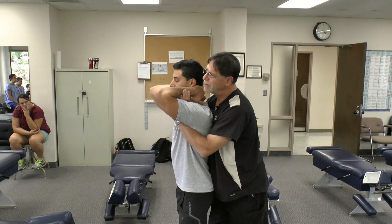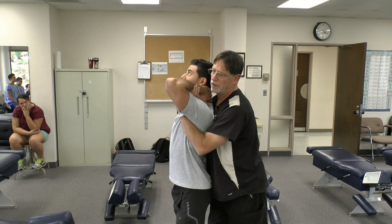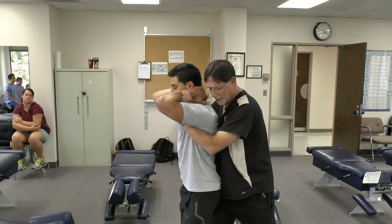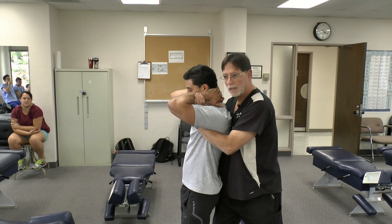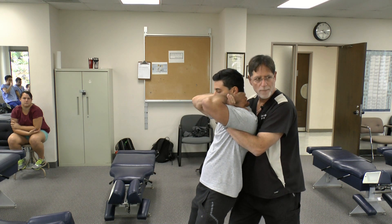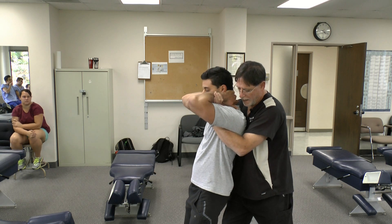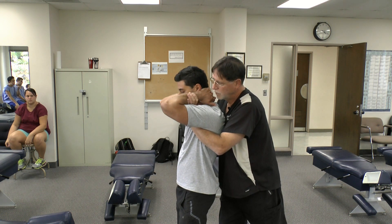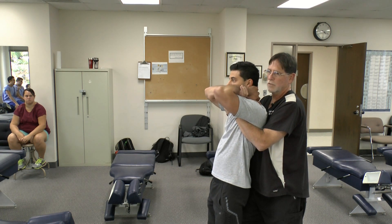Ask the patient not to tip their head back, but instead to bring their sternum upward — that isolates the extension a bit higher. I'm going to take a contact up as high as I can get with my pec on the upper thoracic spine, bring the patient back, and step back keeping my own core neutral — not extending my back. I'll lift up with my legs using the fulcrum underneath the arms. So: lean the patient back, cue them to lift the sternum, then lift the patient. The adjustment comes from the legs.